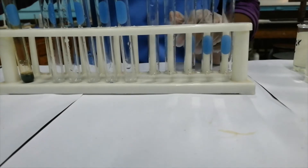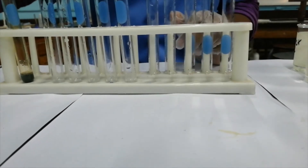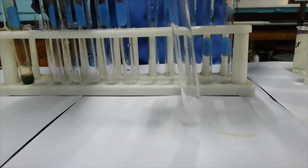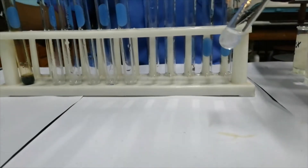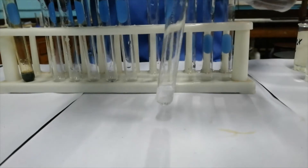I'm going to pour off most of what is in the test tube and add excess sodium hydroxide solution to it to see what happens. So the white precipitate has dissolved in excess.